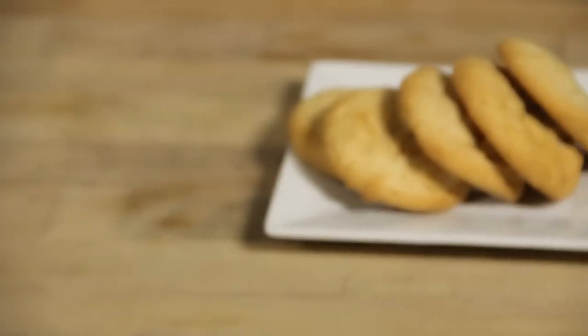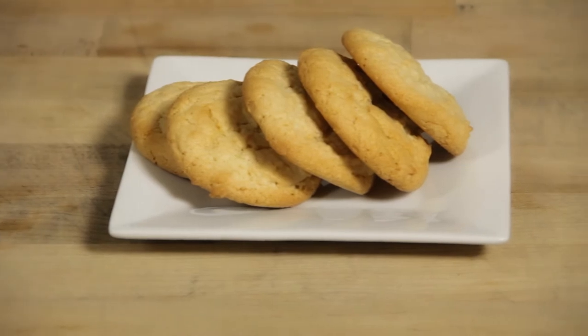Welcome to Wild Sour. My name is Romina Rasmussen and I'm the pastry chef at Les Madeleines in Salt Lake City, Utah. Today we're going to make an easy sour cream sugar cookie recipe — in fact, it's my grandmother's recipe.